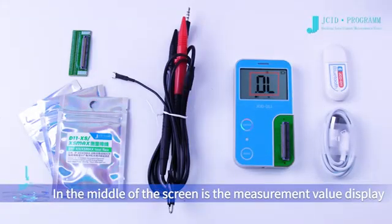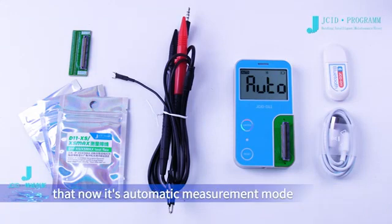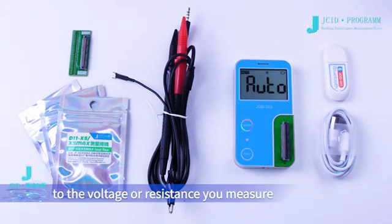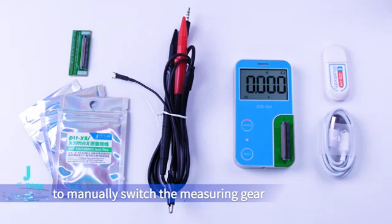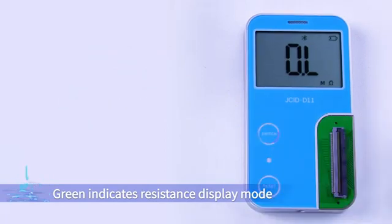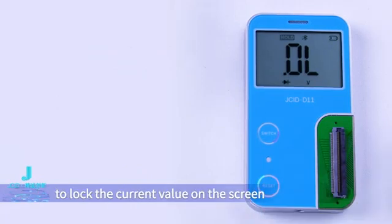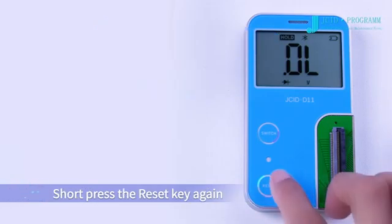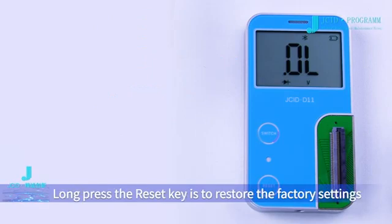In the middle of the screen is the measurement value display. All three color lights of the switch key being lit indicates automatic measurement mode, which automatically switches according to the voltage or resistance being measured. Short press the switch key to manually switch the measuring gear. Red indicates voltage display mode, green indicates resistance display mode, and blue indicates diode display mode. Short press the reset key to lock the current value on the screen — 'Hold' appears to indicate locking, and short press again to unlock.